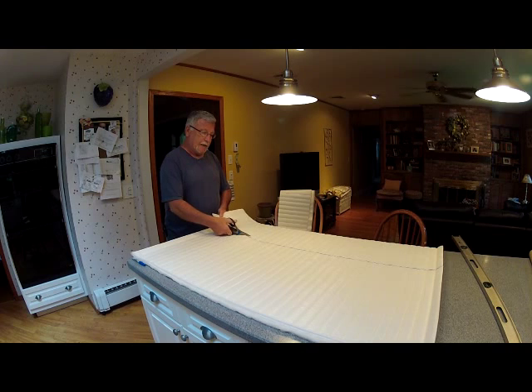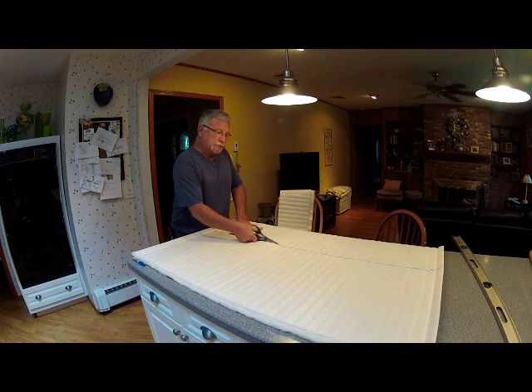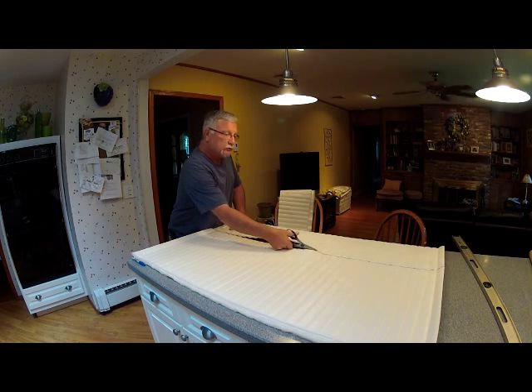Don't forget, you can't take the measurement of just the board, because there's going to be some thick, high-density foam on it — it's going to be more than that. My original material is 10 inches around.